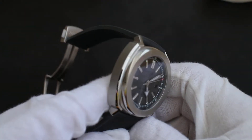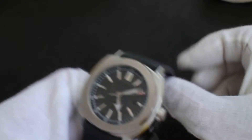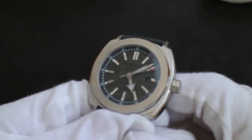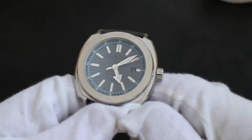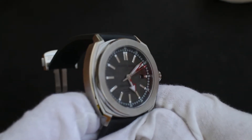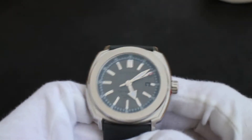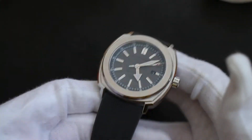This one is the Glacier Patrol limited edition. I got this one because I thought the dial was really unique. It's got kind of a patterned dark gray dial, maybe like a snow crystal effect on the dial itself. I thought that was just pretty cool.